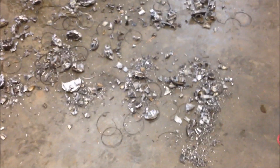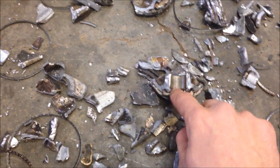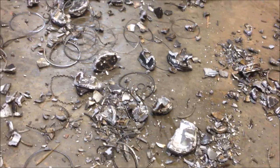We took our aluminum pistons and we just spread them out on the floor here so you can see the results of the test. With the right size screen, all the pistons break up, even that little ring there. They all come clean and liberated. You can see some of the rings here. I'm just going to run a magnet over these, pull all those rings out, and I'll show you the separation afterwards.